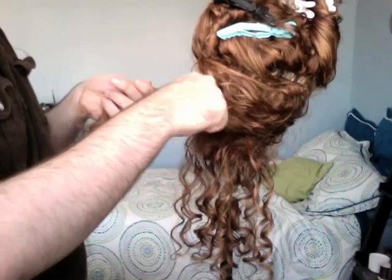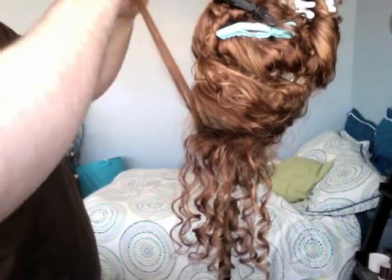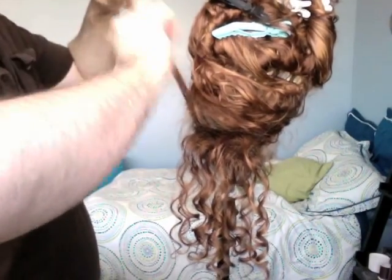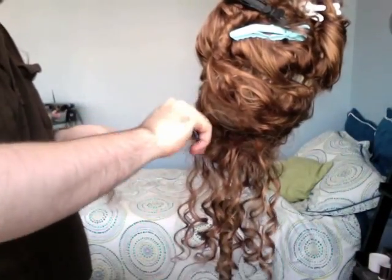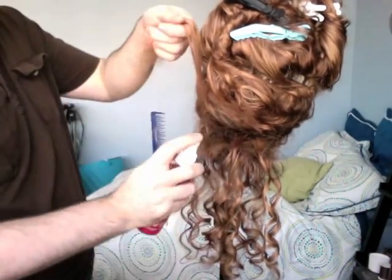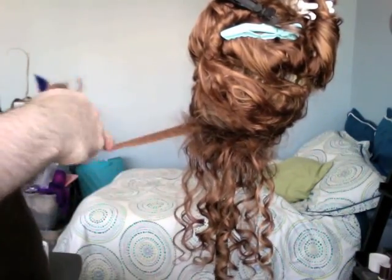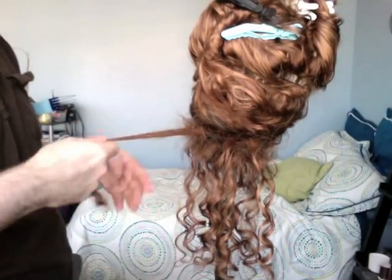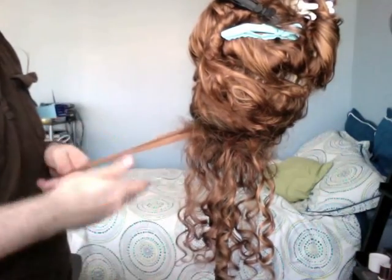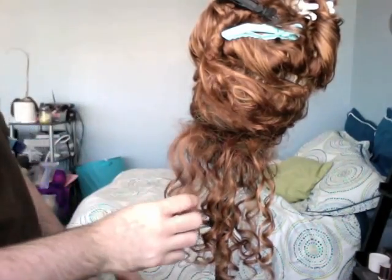So I'm going to speed this up so you guys can see the whole thing.